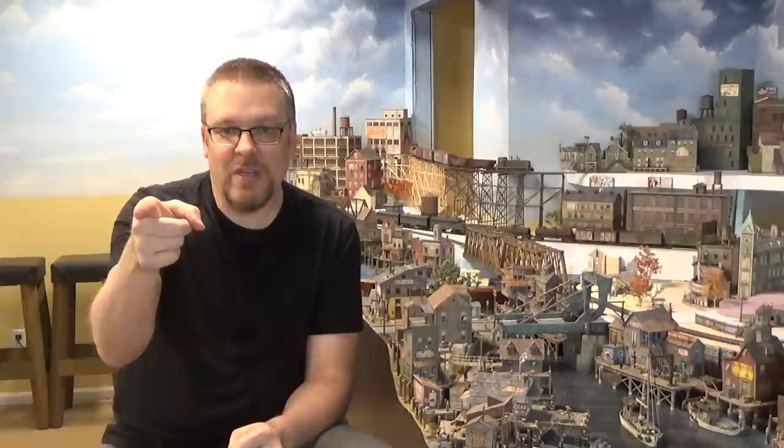Most of the techniques I'll be using also work for model railroading or any scale you're working in. If you're interested in gaming like Dungeons and Dragons or Warhammer, all of this will apply to that too. So I hope you join me on this new journey. It won't be every single video on dioramas — I'll do a video on it, come back, do a few videos on model railroading, and then go back to the dioramas. Let me turn the camera around and we'll go into my shop and I'll show you what I've been working on.